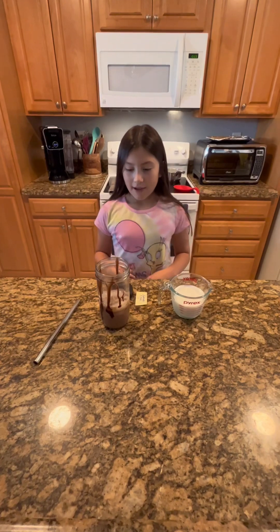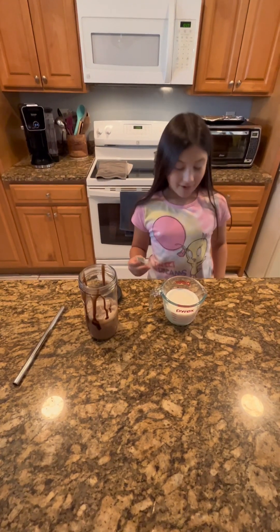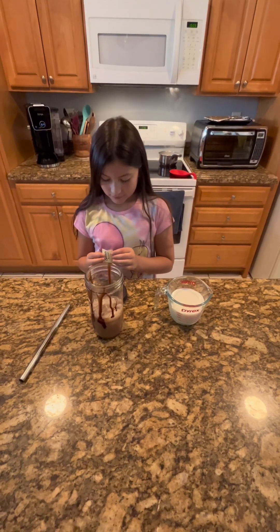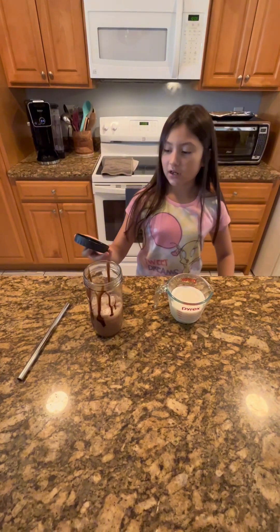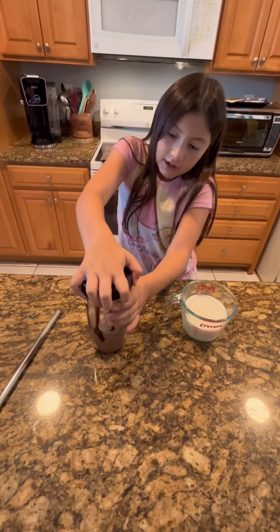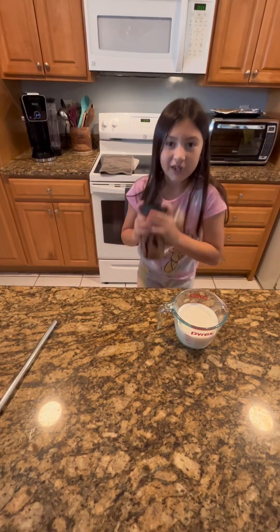Now that our coffee is finished, we're going to get Splenda — only one because the mochaccino is already sweet. And we're going to show you something really cool. We use these cups that you can close, and then you have to close this top thingy really good and then you get to shake.